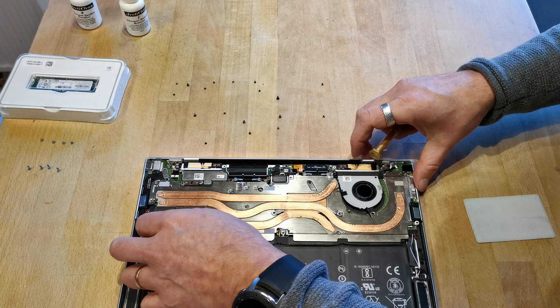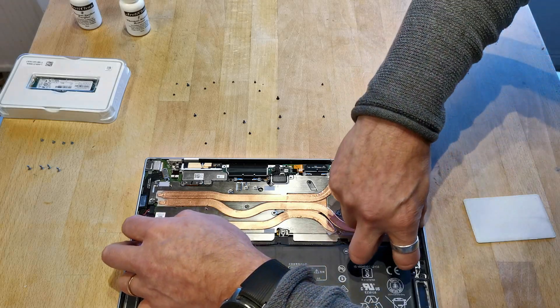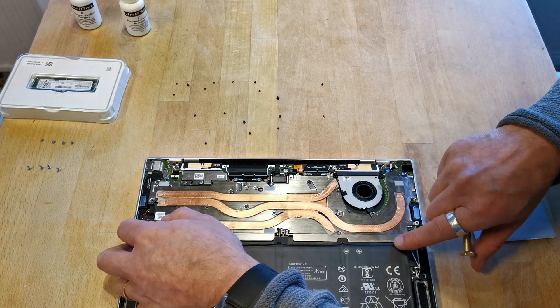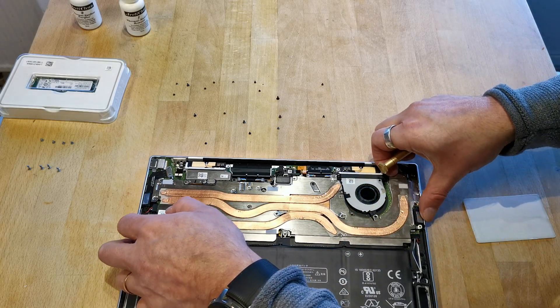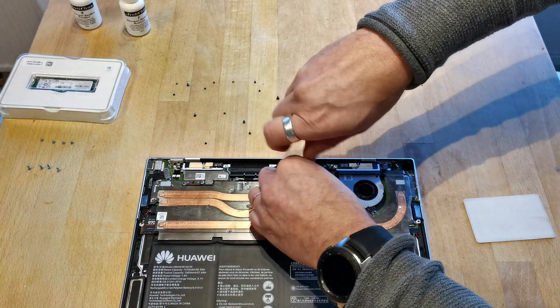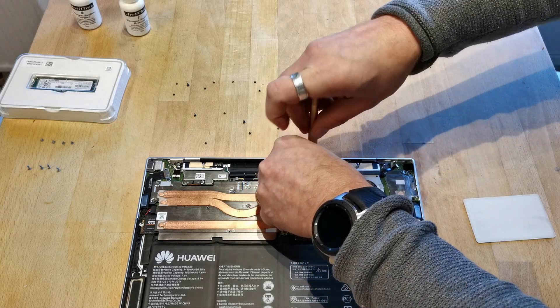If you are unsure that you have removed every screw, just lift the plate a little so you can see — if it's still stuck, there is one screw remaining. Be very careful so you don't bend the plate, and if you do you can bend it back so that it's completely flat, if you are careful.